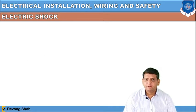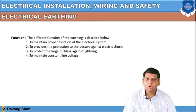To remove or avoid electric shock, we can use proper electrical earthing of heavy equipment which can carry a high value of current.